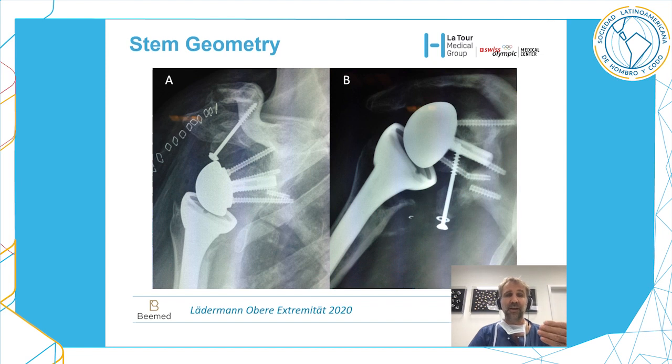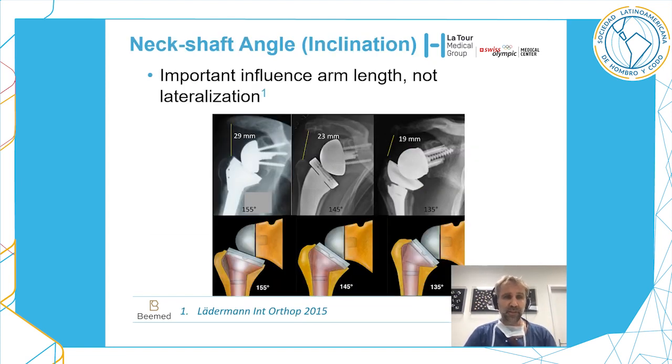Here is an example: this surgeon relied only on glenoid lateralization, placing a large bone graft on the glenoid side and performing an osteotomy of the coracoid process for better glenoid access. He did not perform any lateralization on the humeral side, using only a straight stem. As a result, the long peg was not even within the native glenoid, and consequently he observed loosening and glenoid migration. It is really important to share the load and lateralize a little on the glenoid side and a little on the humeral side using a curved stem.